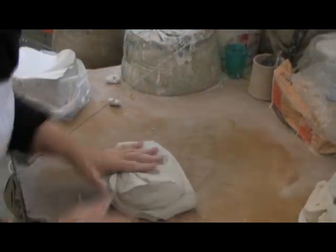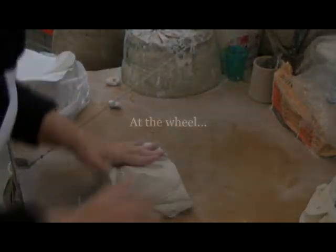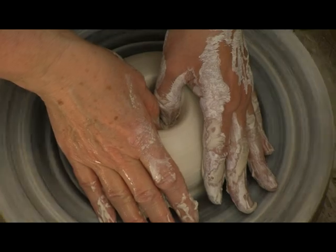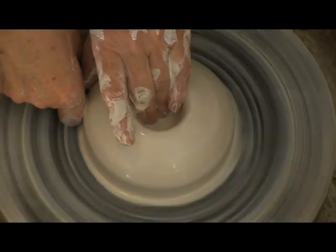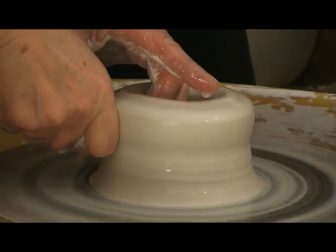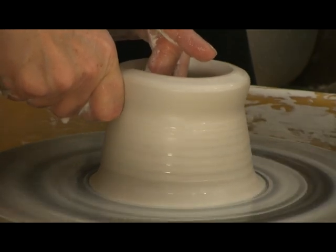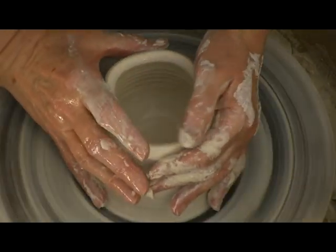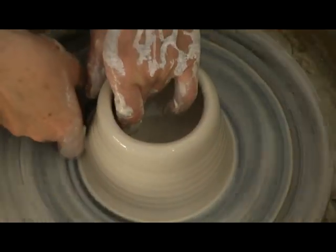Is this clay clay or porcelain? This is porcelain. Roxanne supports herself through sales of her pottery. Many people know her from the years she operated a booth at the Renaissance Festival.